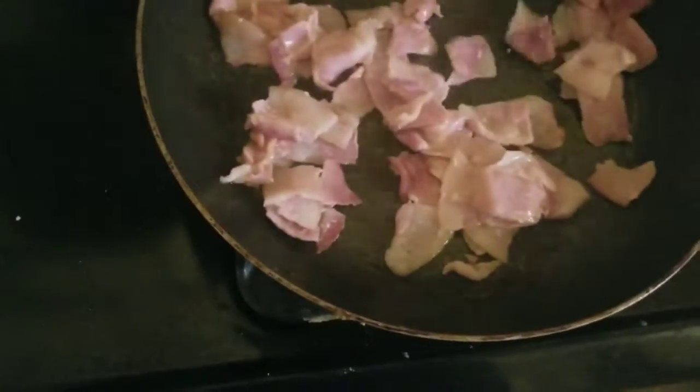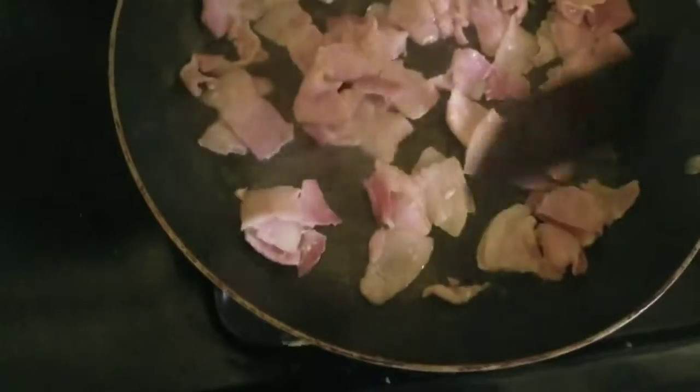I'm going to start to flip it over — this part's kind of hard, I've got to pay attention to my camera. But you just want these golden brown; you don't want them real, real crisp.